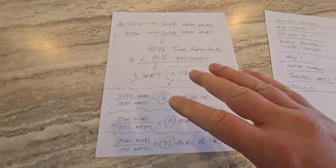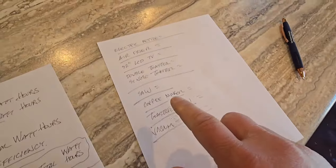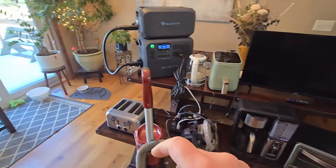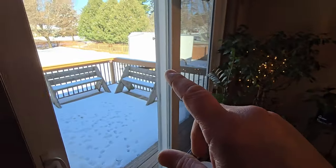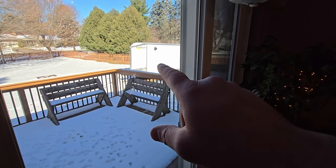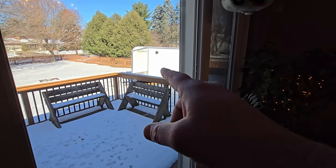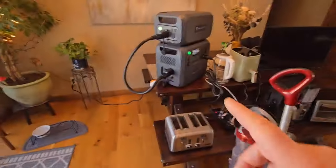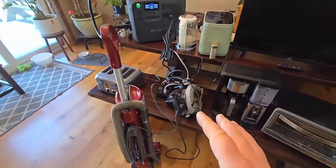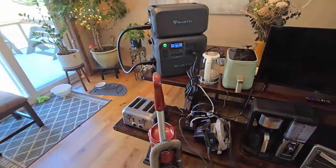I'm going to explain this in a little bit. I thought we'd have some fun and see how much all these appliances and tools use on the AC 200L. If you haven't seen my videos before, check out my playlist — I have a cargo trailer here that I converted into a camper. Last year I had the AC 180 hardwired into it, sold that, and upgraded to this. It's a huge upgrade, but let's go through these appliances and tools and see how much wattage they use.